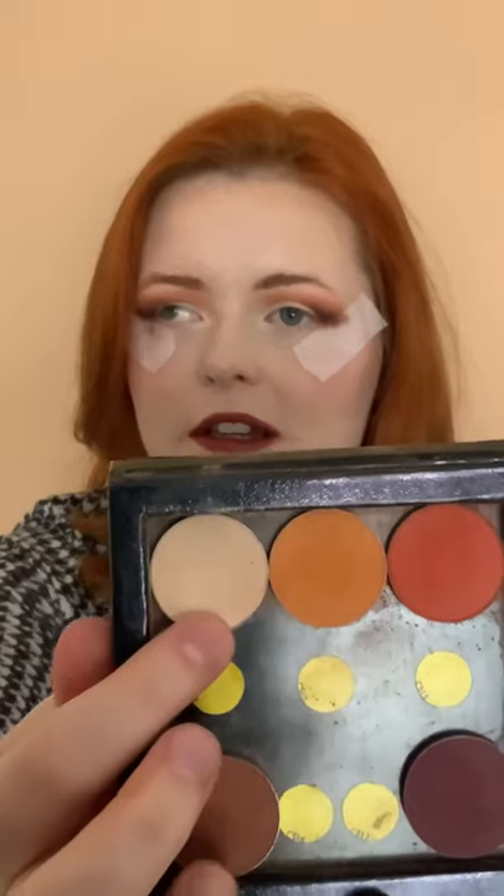Back with my first shadow, I'm just using this colour to buff out my crease. Now I'm using a nude colour close to my skin tone and I'm just patting that on with my finger onto my lid. As a blind girl I always have a face wipe handy to wipe my fingers.